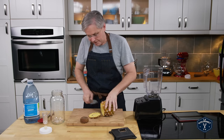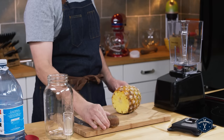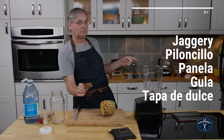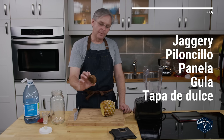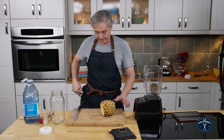It's really simple. You start with a pineapple. Actually you start with a chunk of this — it's known by a bunch of different names depending on where it's from and where you buy it, but it is essentially unrefined cane sugar. I'm just gonna throw that in the Blendtec.